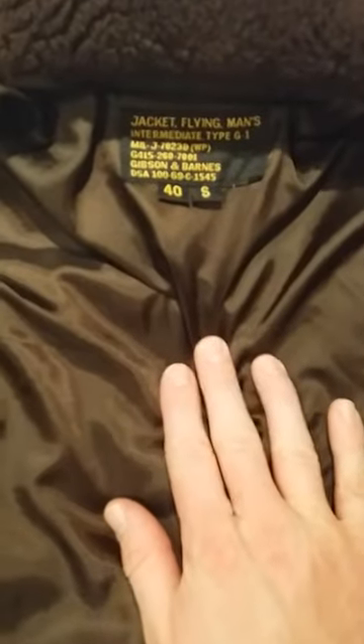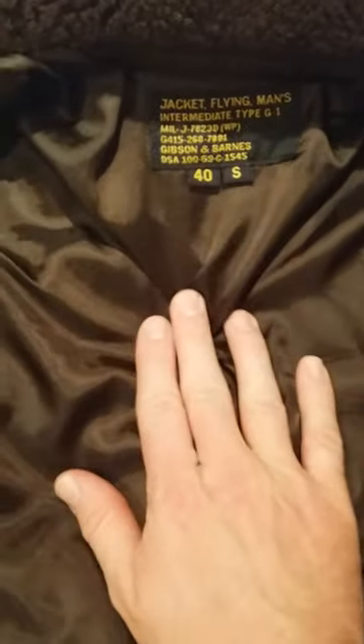This particular model is made by Gibson and Barnes — I imported it from the US. And this is a real sheepskin mouton collar, which is very useful when the wind's up; keeps the neck nice and toasty.